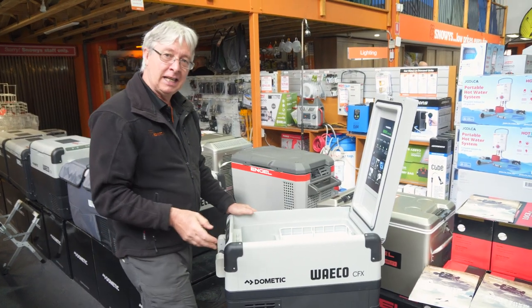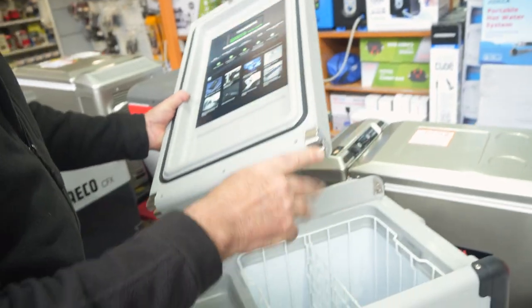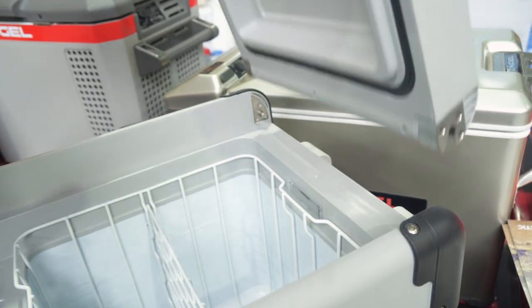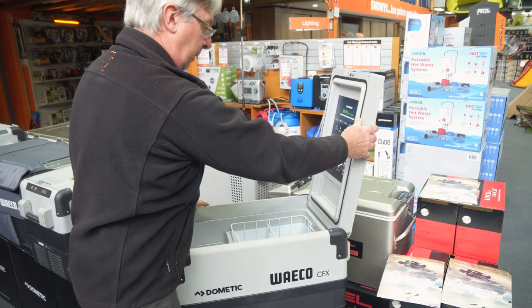The lid of this fridge can be easily removed for ease of cleaning. It's just a matter of bending it over backwards and taking the lid off. Stainless steel components once again on the corners — very durable. Set the fridge back on again, a decent bump on the top and the lid is back on ready to use.